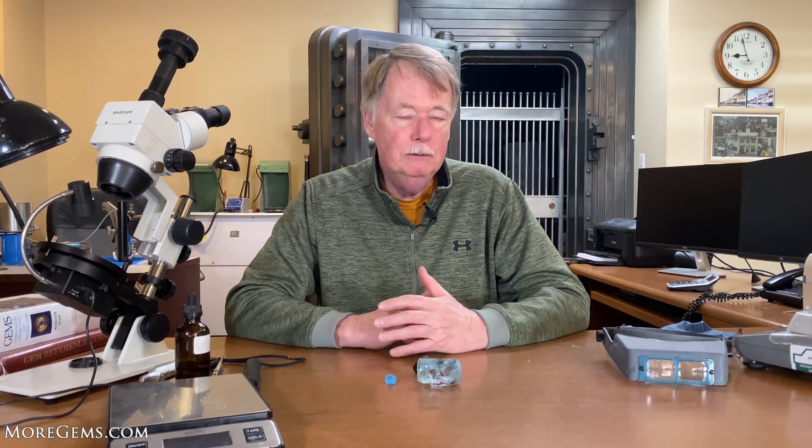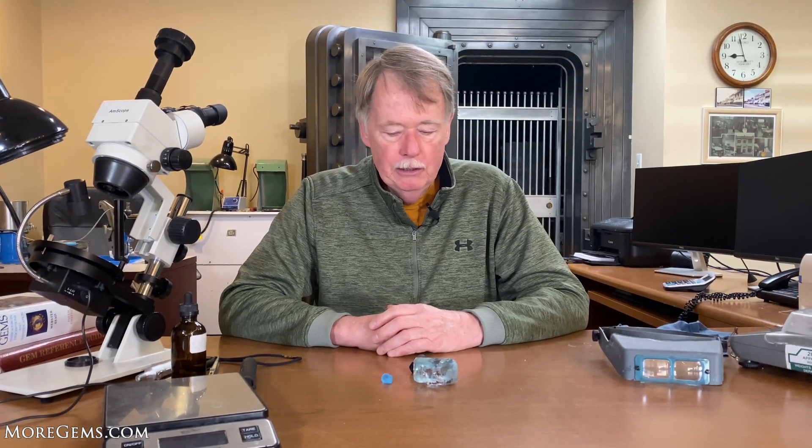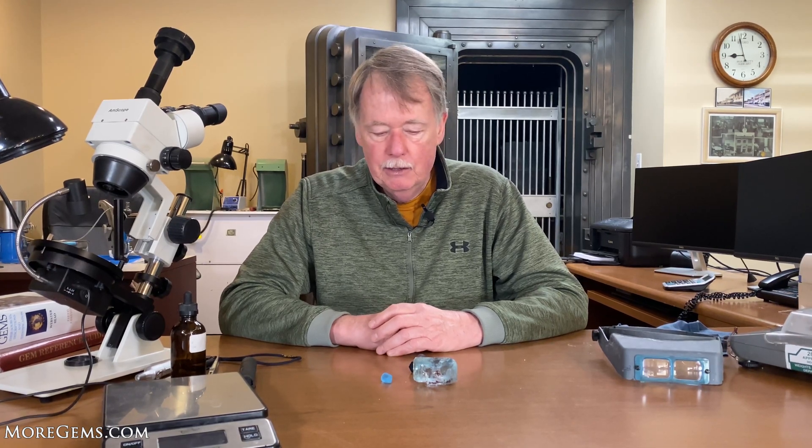If you look out there at some of the finest cutters that are cutting stones, many of them will have an Ultratech machine on their desk. Now that I have the machine, I can see that it's just built extremely well and I've cut many fine stones — probably 30 stones on it so far. I'm really still an amateur at this machine, but it's very similar to other machines I've owned. So we'll be using the Ultratech V5 to cut this stone.